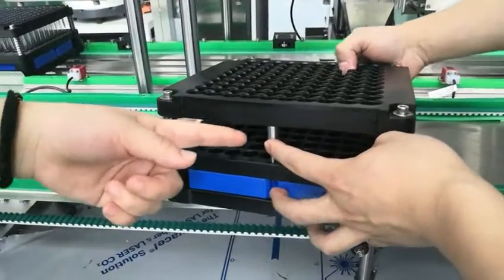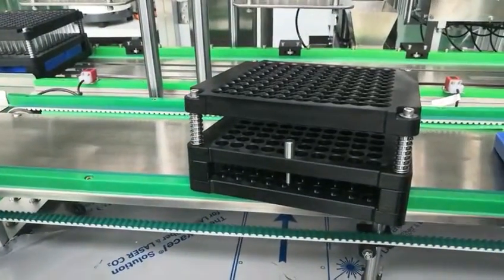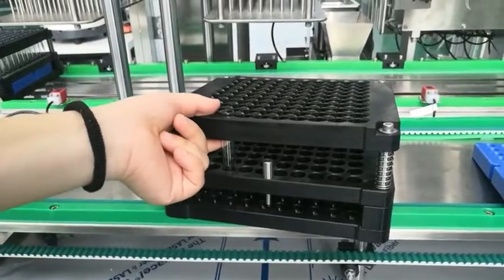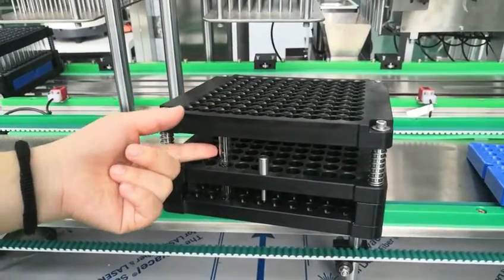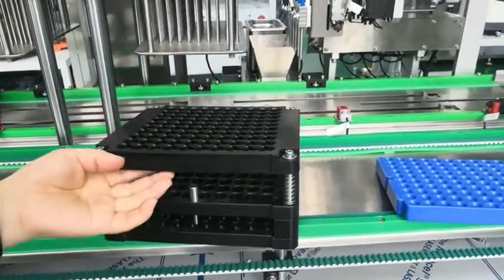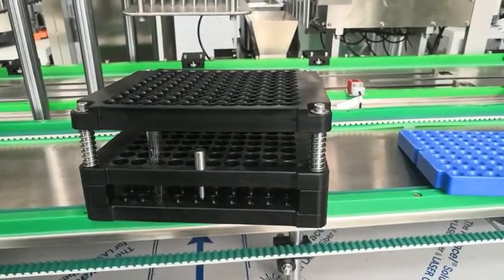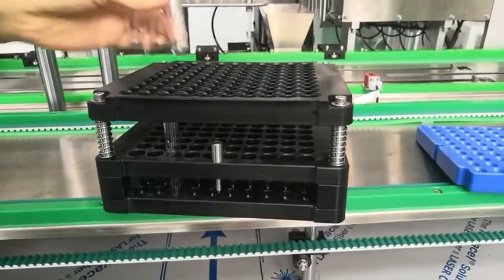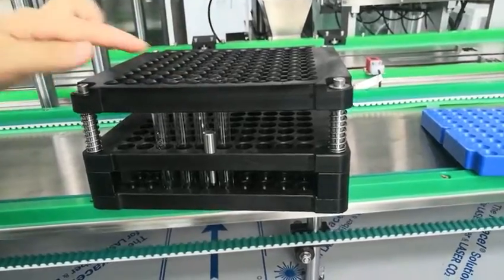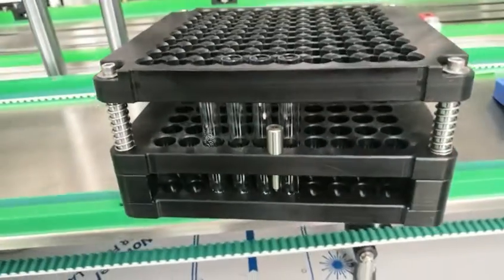If you want to use for 100, like this — you can see this is 100. This is a 75ml tube, and it can be used for 100. This is a 100ml high tube, and that's the most racks.